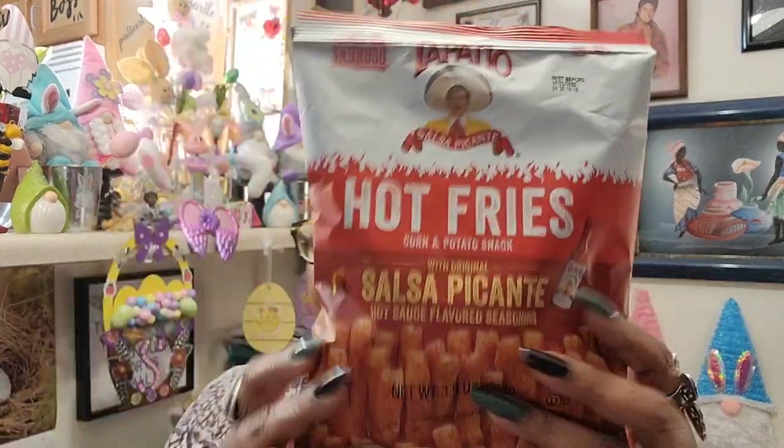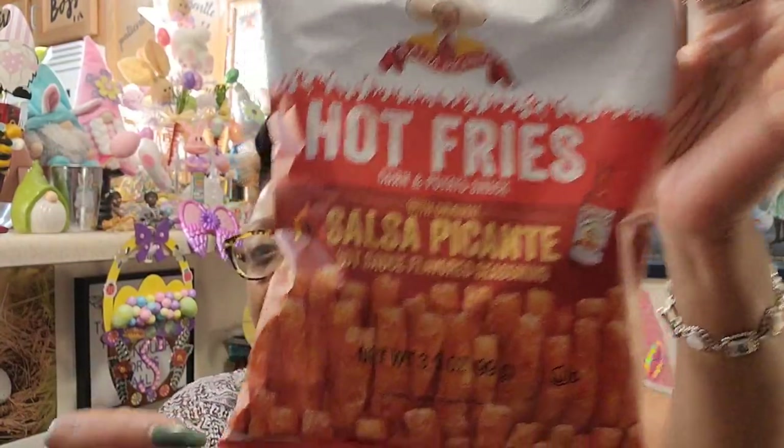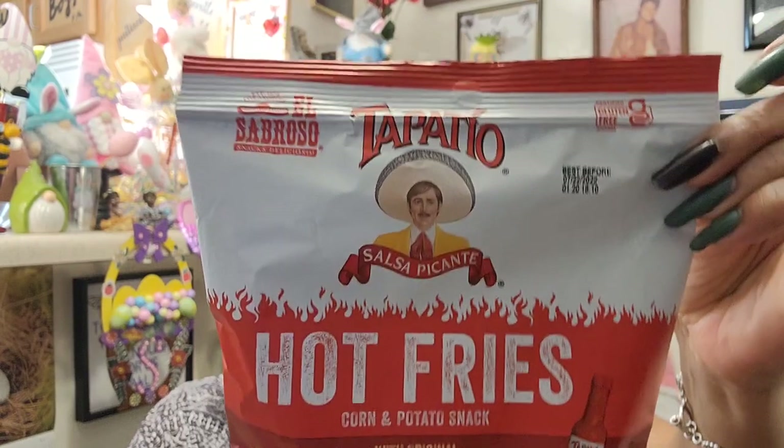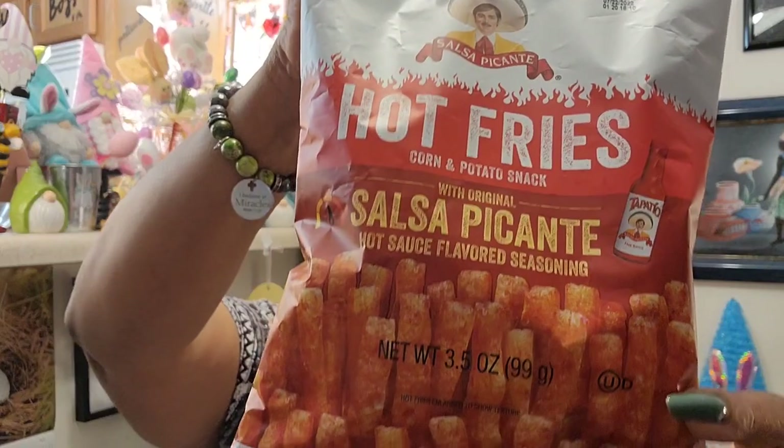The next item is Tapatio hot fries — a corn and potato snack with original salsa picante hot sauce flavored seasoning by El Sabroso snacks. It's a nice size bag with an expiration date of July 22nd, 2022. I love hot fries — the hot stuff doesn't love me anymore but I still love it — and I really wanted to try these. They look just like they do on the bag.